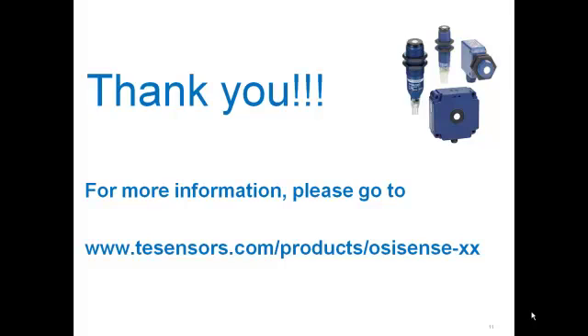I want to thank you for your time and if you have any questions, please visit our website at tesensors.com. Thank you and have a great day.